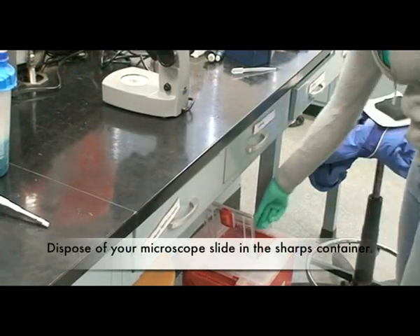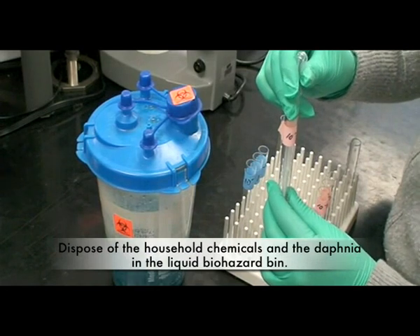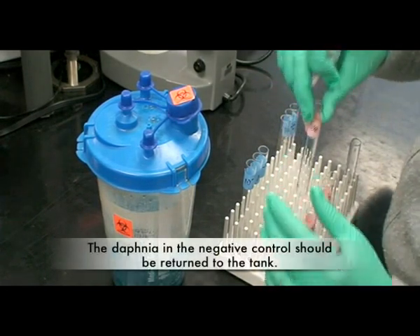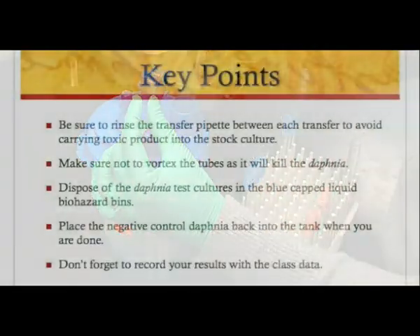Dispose of your microscope slide in the sharps container. Dispose of the household chemicals and the Daphnia in the liquid biohazard bin. The Daphnia in the negative control should be returned to the tank.